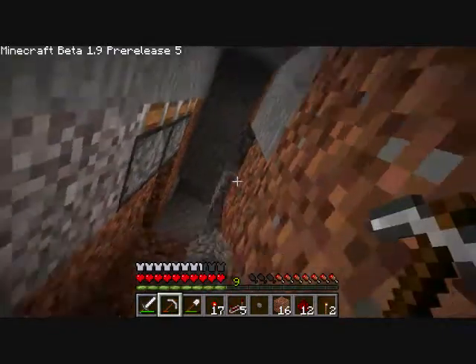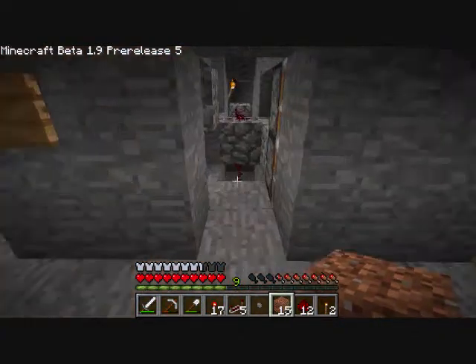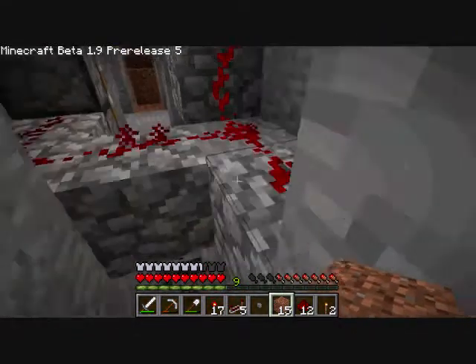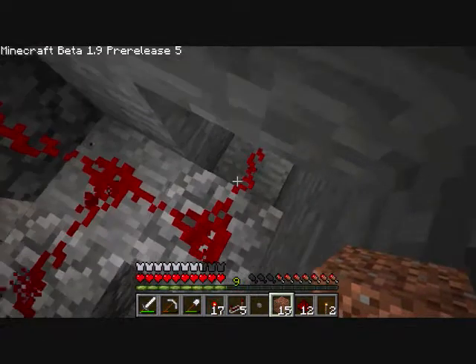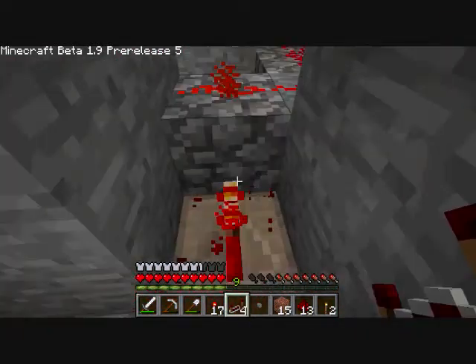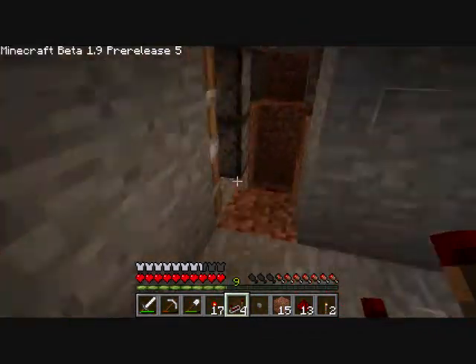Don't follow my redstone wiring advice — or my example, that's what I tried to say. It's coming out here but it does not reach there. So I'll have to do that. Now it reaches that one and the other side. Alright, cool.